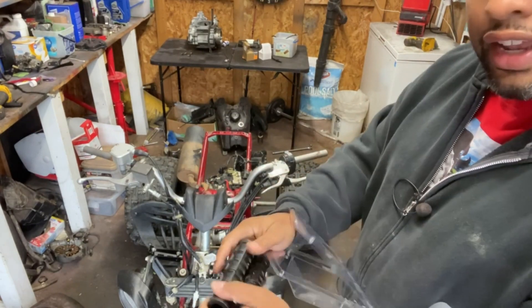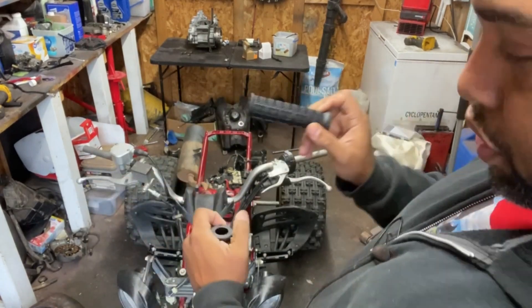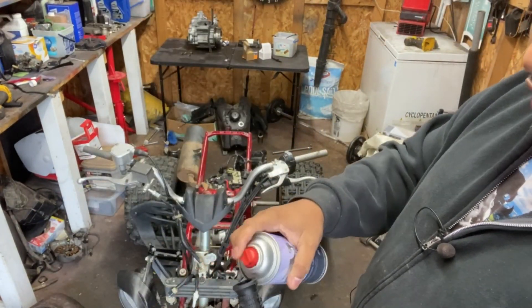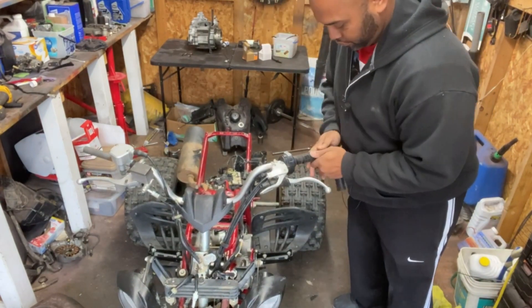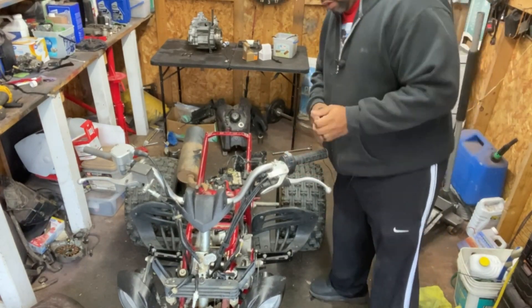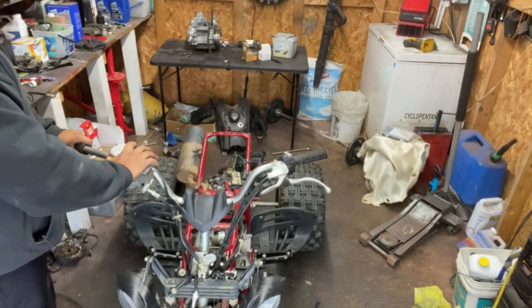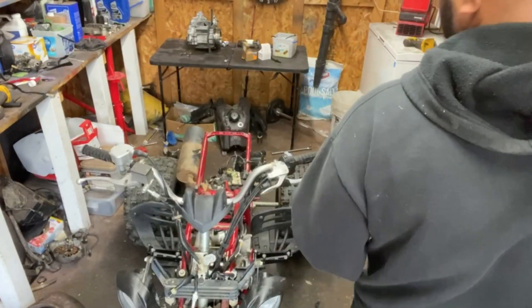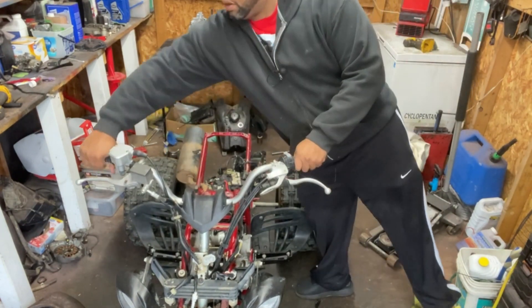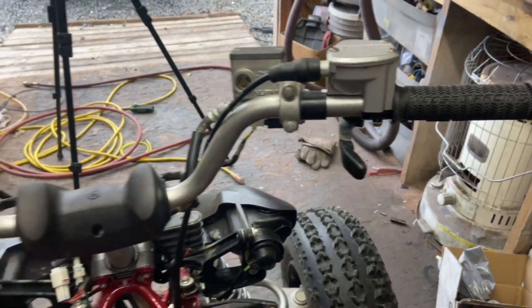We're going to get the Moose Racing hand grips installed. They are directional — there is an R and an L on each one — and you want to make sure you can read 'Moose Racing' on them when installed. I usually squirt a little adhesion promoter inside; it's like a pre-paint substance that helps adhesion to plastic and holds the grips on really firmly. Here I'm showing you the R, letting you know which side it goes on. Right now it's still wet so they slide on well, but within minutes they get tacky and hold firm. I'm adjusting the Moose Racing text so it dries in a good position.